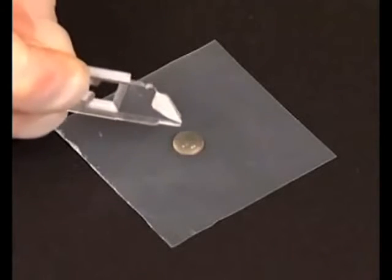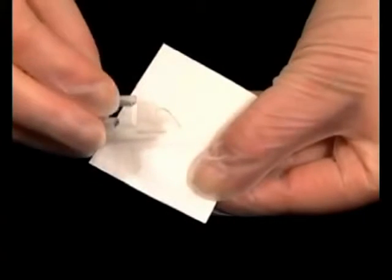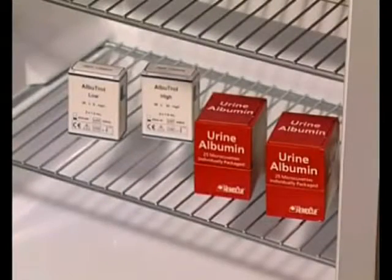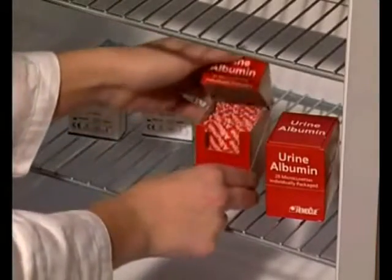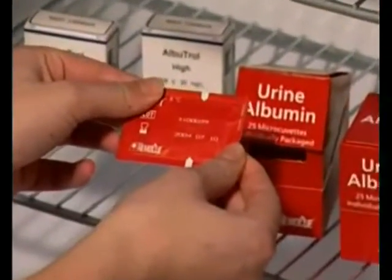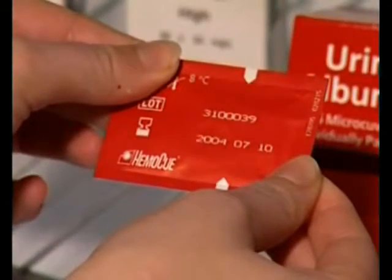The procedure for analyzing a control is the same as for analyzing a patient sample. The microcuvettes are packaged individually and are to be stored in their package in a refrigerator. The cuvettes must not be stored in a freezer. Each individually packaged microcuvette is stable until the expiration date, which is printed on each container as well as on each individual package. Use the microcuvettes prior to their expiration date.